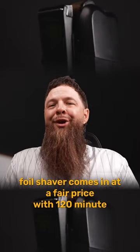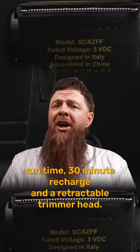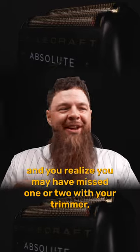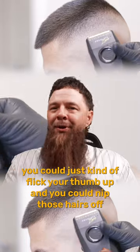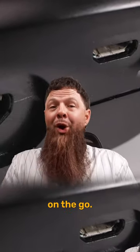The Absolute Zero Foil Shaver comes in at a fair price with a 120-minute run time, 30-minute recharge, and a retractable trimmer head. So when you're trying to get that hair down to the skin and you realize you may have missed one or two with your trimmer, you can just flick your thumb up and nip those hairs off and keep going. The micro USB charging is just great for charging on the go.